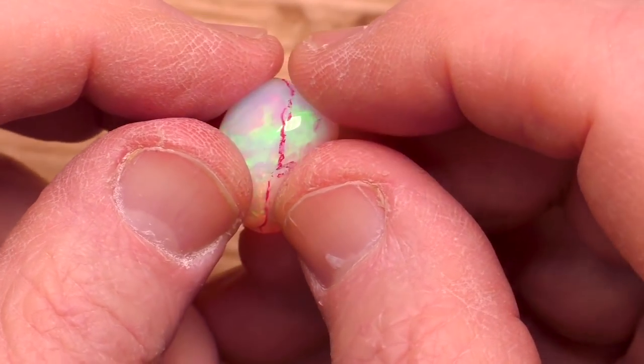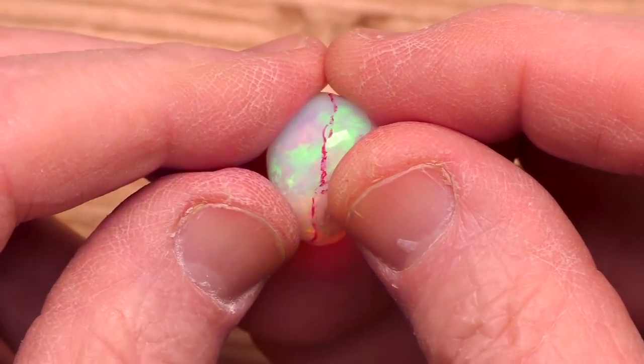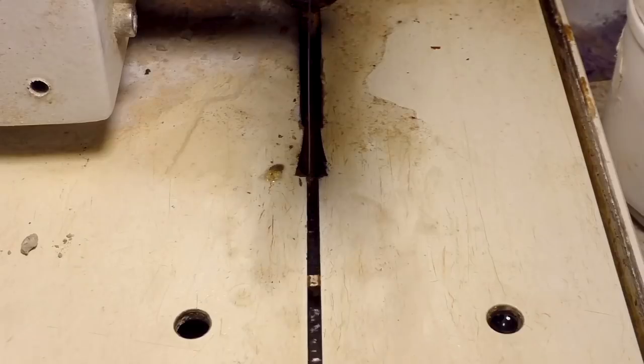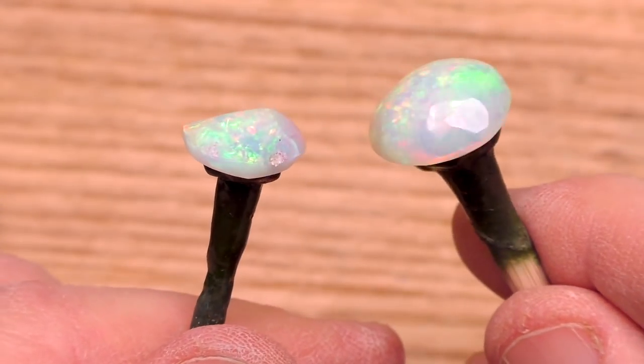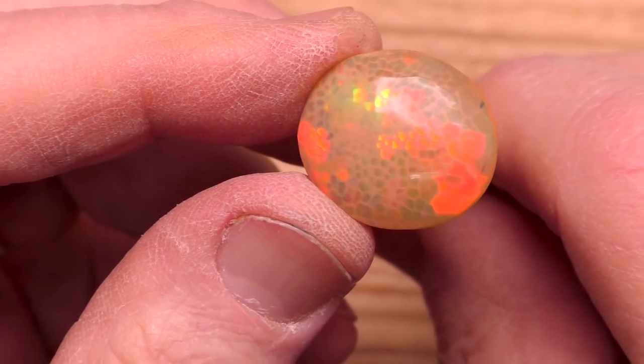The termite mound of sand in the crack left me with an odd shape, so I have to do one more cut. Well, I'm ready to do the final shaping on these two, and our double-sided stone is coming along nicely.